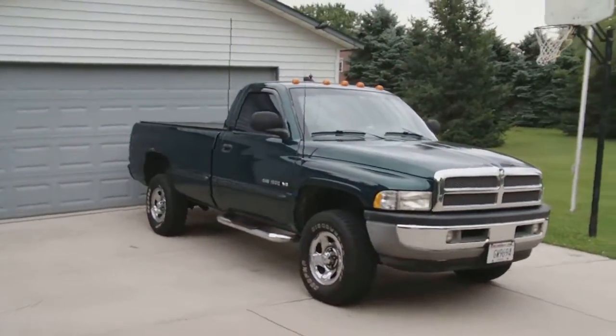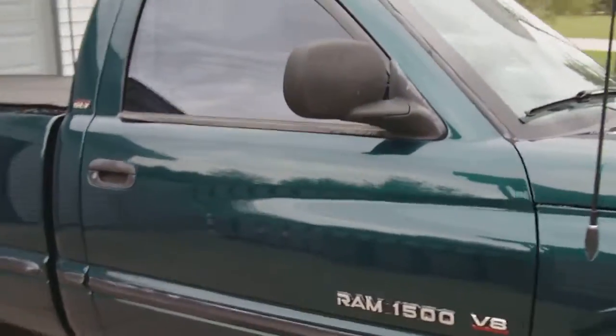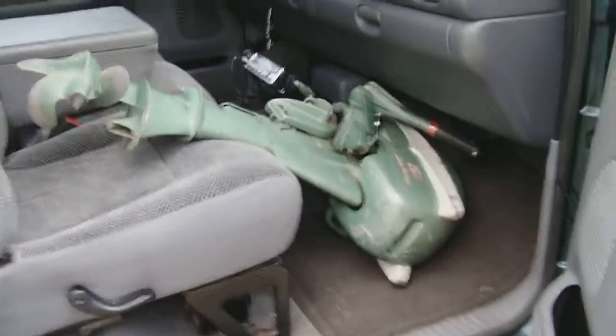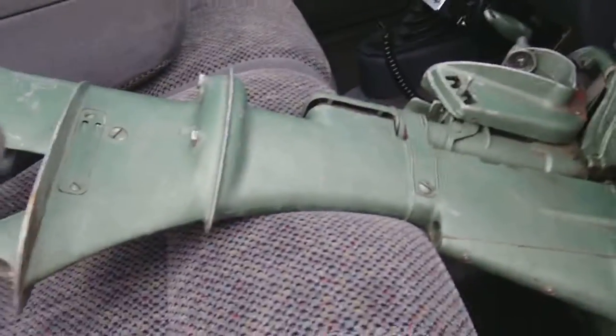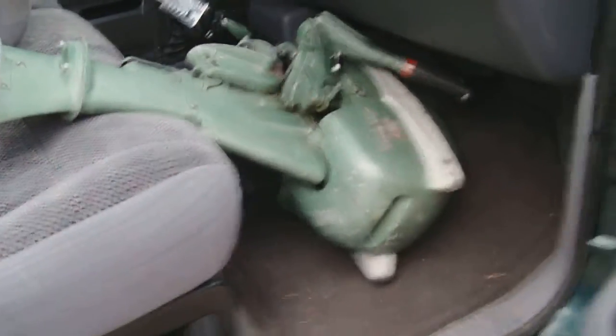Hey there YouTubers, it's Mopar. Here's my truck — there's something in it I'd like to show you. There it is: it's a 1955 Johnson five and a half horsepower Seahorse. I got it for nothing — my buddy had it sitting at his house.